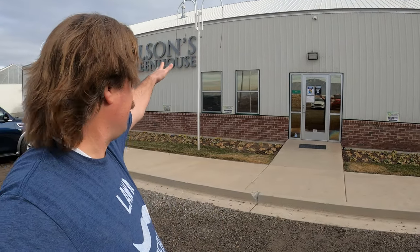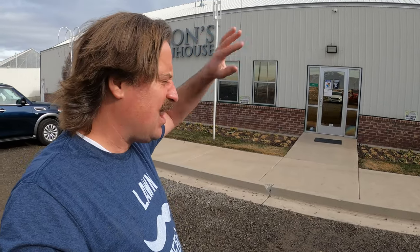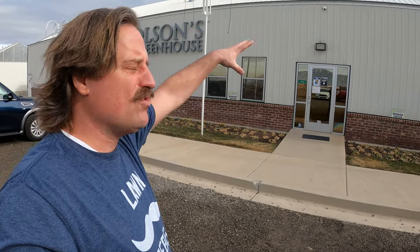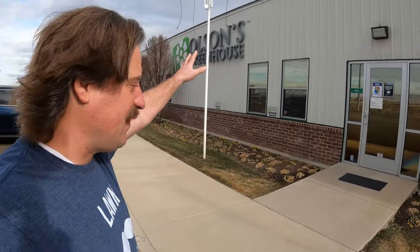Back down at Olson's Greenhouse right here. This place has got all the flowers for your color enjoyment and they're local to me. So we're going to go in there and show you some cool stuff that they've got in there.